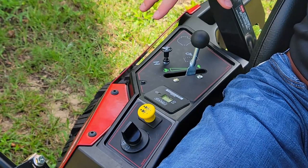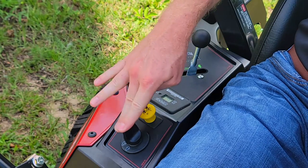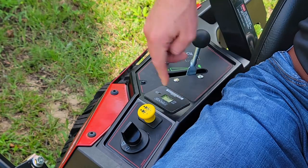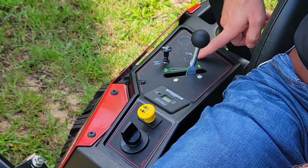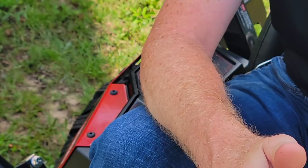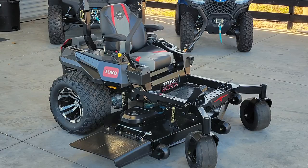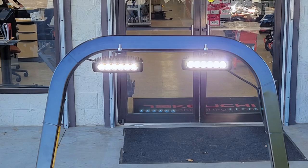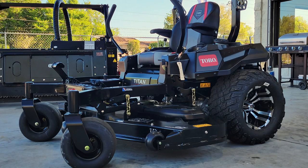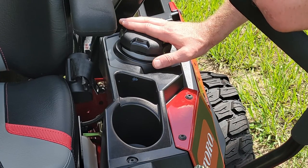On the right side of the station we have our standard controls: choke, engine throttle control, key ignition, and blade PTO. The Titan Max also includes an hour meter. There's also a spot for lights — the Titan Max series does not include lights as standard, however the Titan Max Havoc Edition is a special edition which is all black, has upgraded alloy rims, and features adjustable LED lights as a standard attachment, so you can get the Titan Max in either configuration.